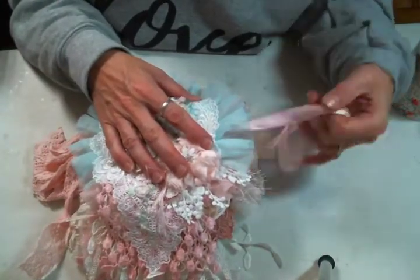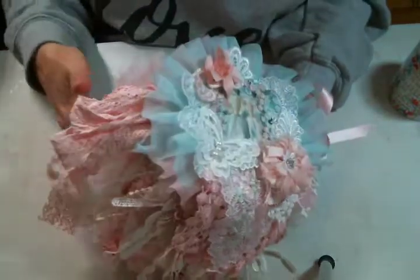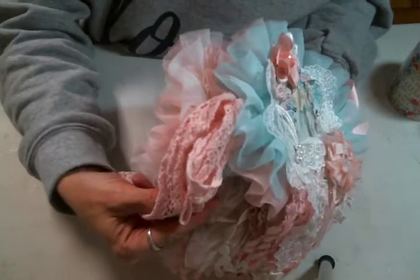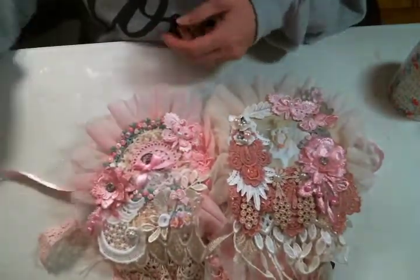I've tied it together with some pink satin ribbon, and I bound it together with this beautiful pink cotton ribbon. I just think it's so cute and it makes such a great bow right there. Here are the first two pages.